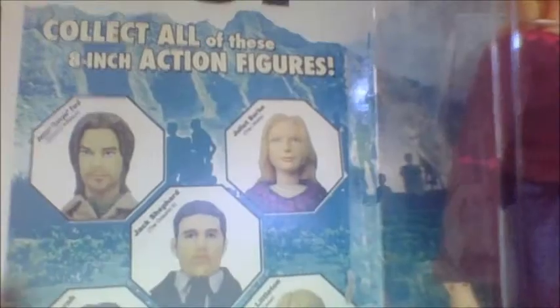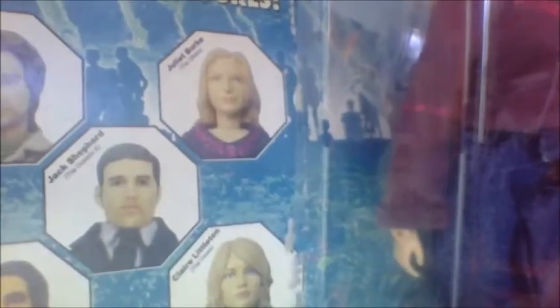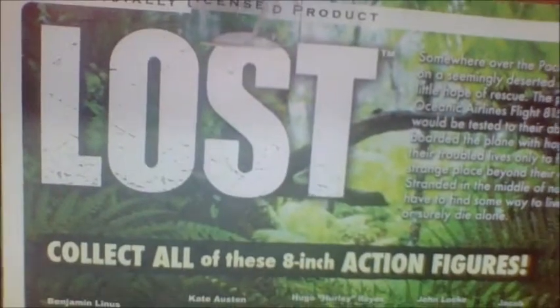Some of the figures in this series on the front: we have Sawyer, part of the Dharma Initiative; Jack, part of the Oceanic Six; Juliet of course; Sayid, part of the beach; Myelstrom, part of the freighter folk; and Claire, part of the cave. On the back there's another Lost logo and a read-up.